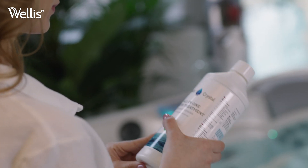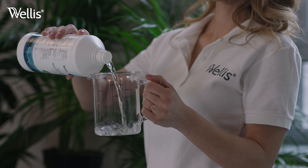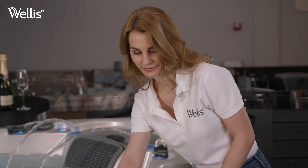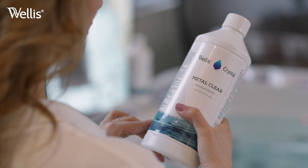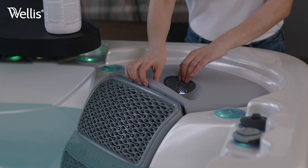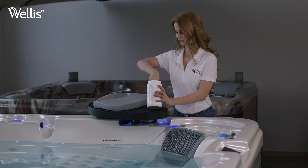First, add the Welles Crystal water treatment liquid, dosed as specified on the label, then neutralize any iron, copper, and other minerals in the fresh water using the Welles Crystal metal cleanser. We recommend placing the disinfectant chlorine tablet into the small box in the filter housing, where it is in constant water flow and does not disturb your spa experience.